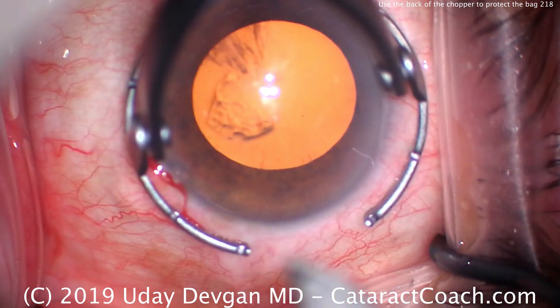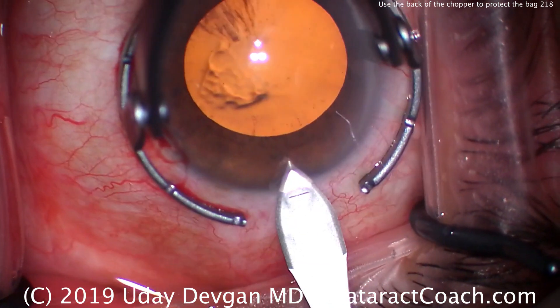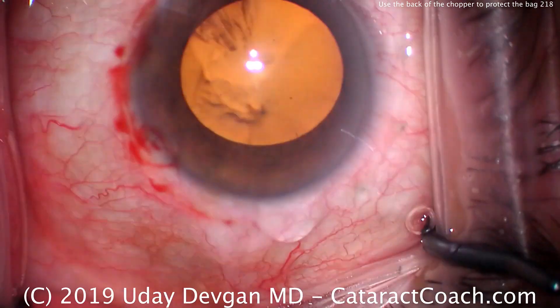We'll make our main incision. This eye is more prone to iris prolapse and things of that nature, basically due to the anatomy of the eye, so we want a nice incision like that.